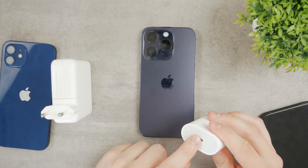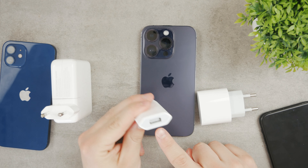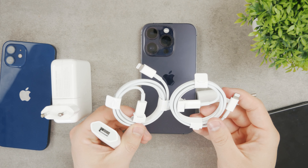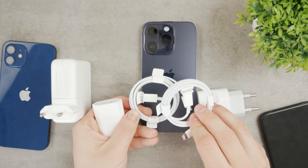The 30W also has a USB-C connector, whereas the 5W has the regular USB-A, which is kind of outdated. As of right now, most cables included with Apple devices come with USB-C.